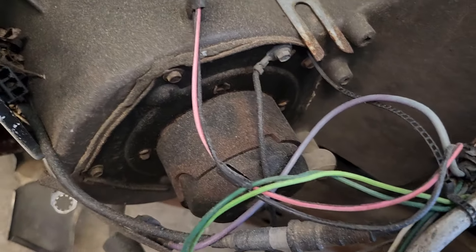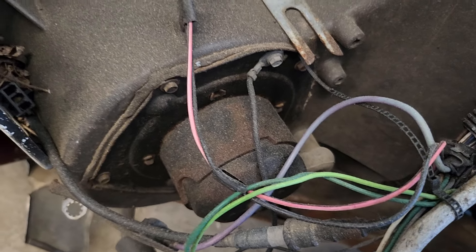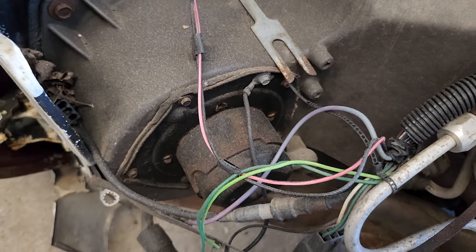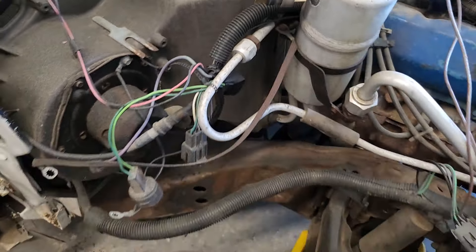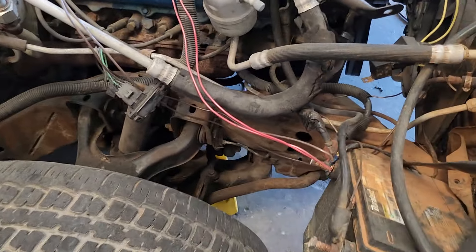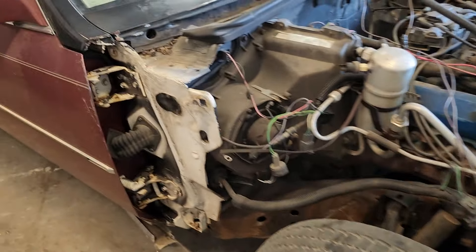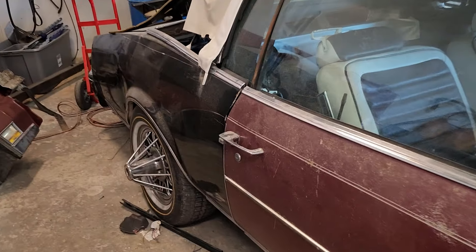I'm gonna change all of that out, and then I want to take that old school 80s blower out — I want to see if I can upgrade it with a stronger blower so when I got the top down and AC on, it's still blowing hard like a new car. It's gonna be IHL, oh Rivi.